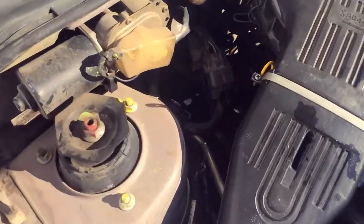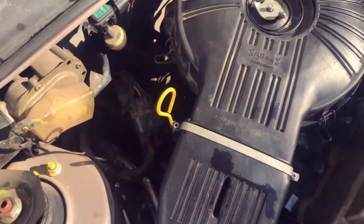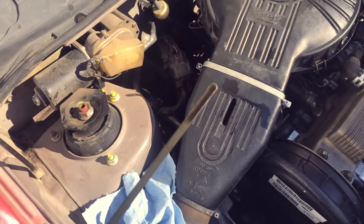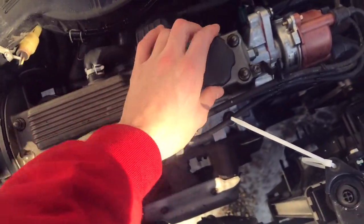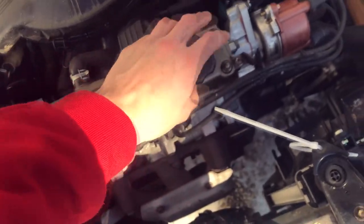I replaced the oil pan gasket a while back on this and I haven't checked the oil since then, so probably not a bad idea to take a look. It looks like it's in the okay range, so we're good. Actually, I did wind up putting a little bit of oil in there — it was a little bit lower than I would have liked.